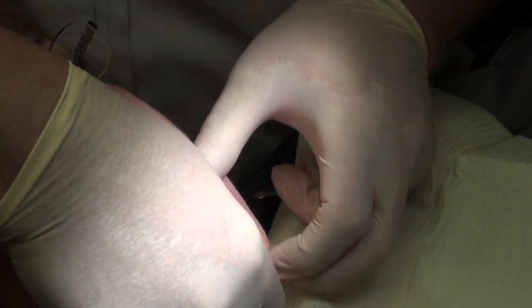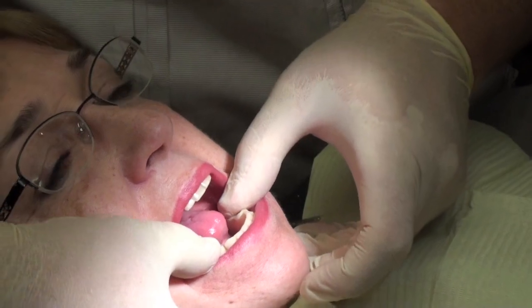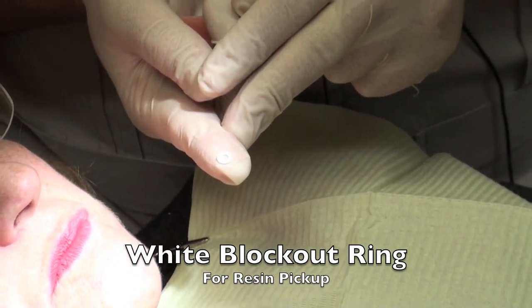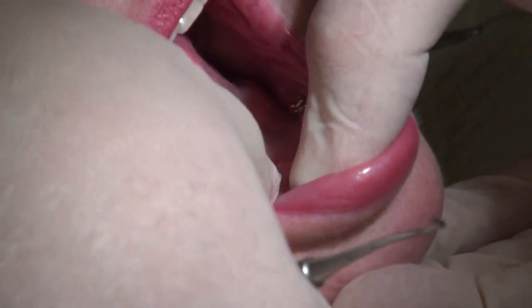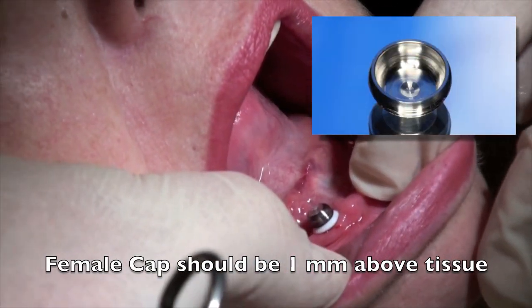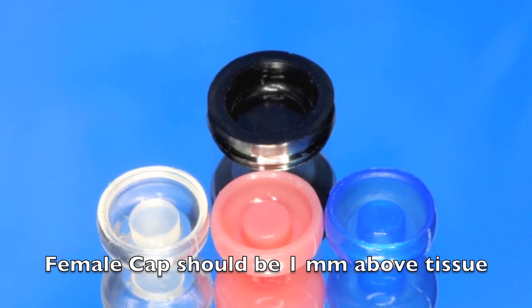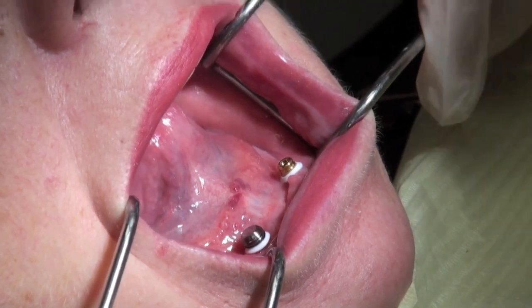Now the first thing we want to do is try the denture and make sure it fits over these locators, because we want to have enough space to pick up the housings and studs. We use a little white block-out ring to prevent the resin from sliding down the side of the implant. This is placed on, and then the cap is placed using the black standard type impression cap inside of the metal housing, as you can see here in the corner.